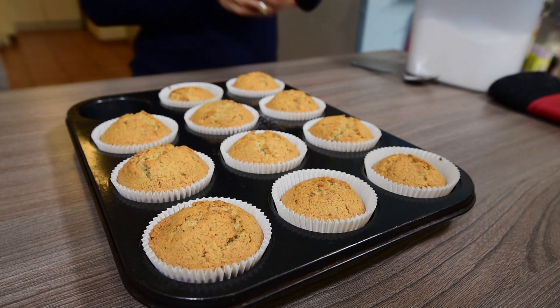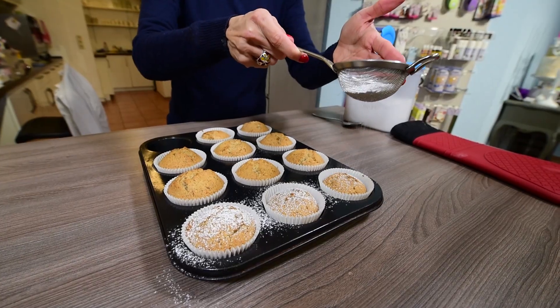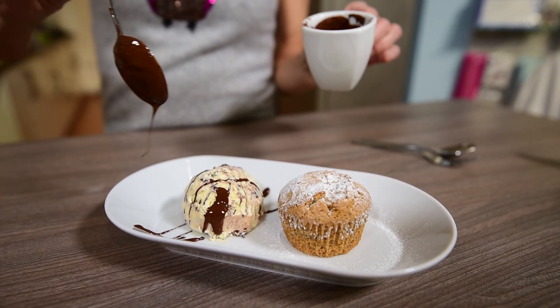Let the cupcakes cool on a rack for 5 minutes, then sprinkle them lightly with powdered sugar and serve them still warm, if you like, with a scoop of vanilla ice cream.